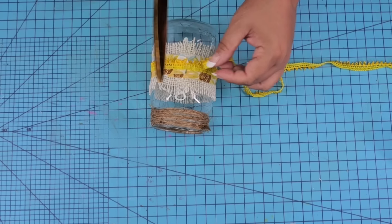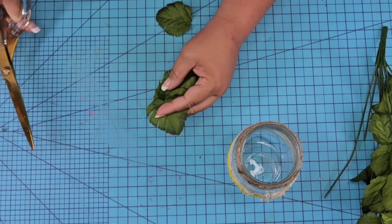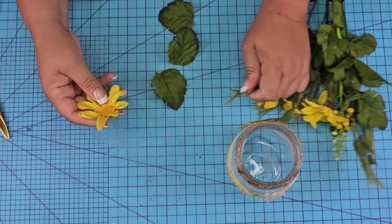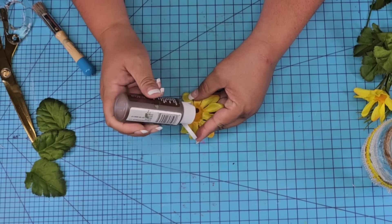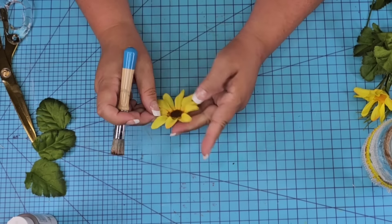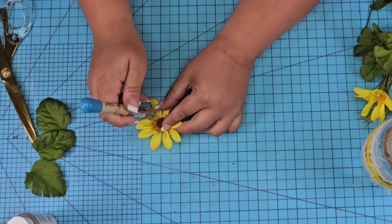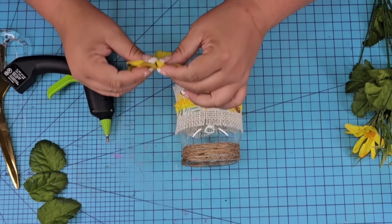We do want to add some florals on it, but you can leave it as is if you'd like. I'm going to start with some little leaves from a pick from Walmart. I'll separate the leaves, then take the little flower, remove the stem, and darken up that center. I'm just going to add a little bit of brown paint and dab it to add a little dimension and make it look more like a sunflower to match the design of the fabric.